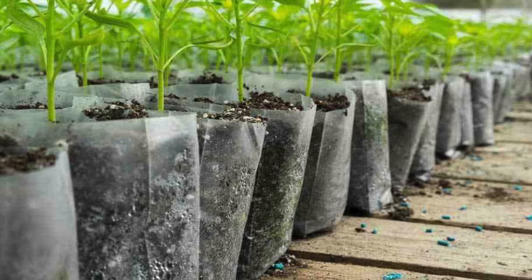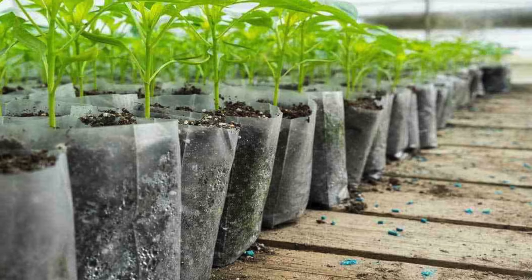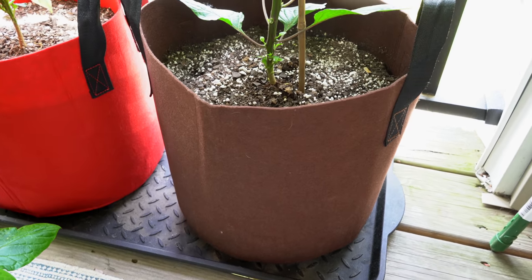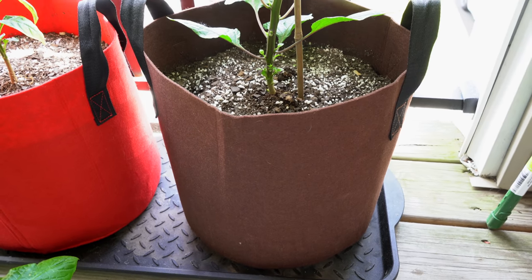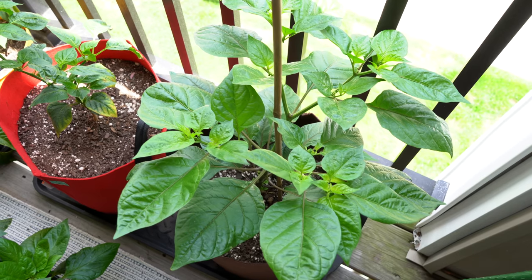One thing we've heard is that using fabric pots instead of plastic pots can help avoid root-bound plants, because as the root systems reach the edge of the pot they come in contact with air and can air prune. In a plastic pot, they still have access to moisture and continue to grow back into the soil instead of air pruning. We have large fabric pots this year, but we've never tested smaller fabric pots — maybe next year we can try those out and see if it helps.